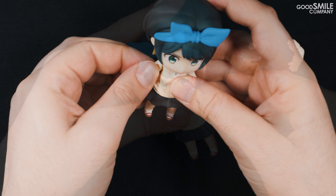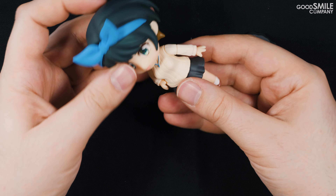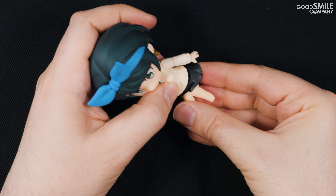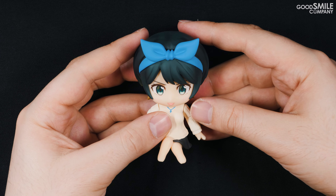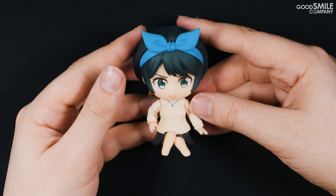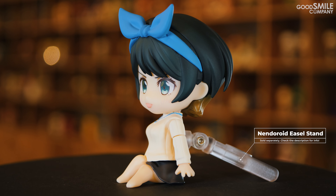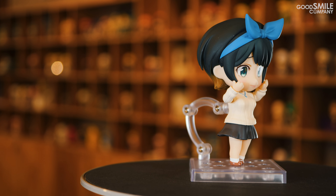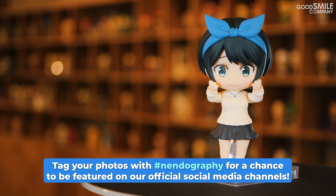Finally, let's pose her sitting down with the interchangeable lower body part. First I'm going to change out her faceplate to this adorable faceplate with her tongue sticking out. I'm going to use the straight arm part for her left arm and a bent arm part for her right arm to pose her with her hand on her waist. The interchangeable lower body part can easily be swapped in like so, and the pose is complete.